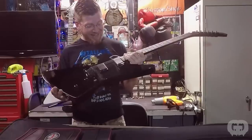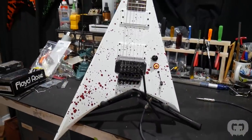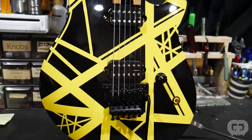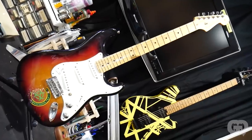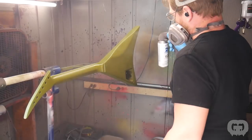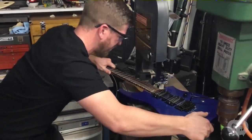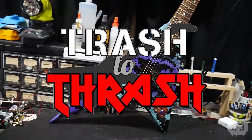For more than 20 years I've been obsessed with guitars — from playing them, to working on them, to buying and collecting them. I've built quite the collection of awesome custom guitars. This season I'll be rebuilding guitars sent in by fans of the show — 14 guitars over 14 weeks, each with a unique and interesting backstory. I'll be refinishing, refretting, rewiring, whatever it takes to make these things into the guitars of their dreams. This is Trash to Thrash.